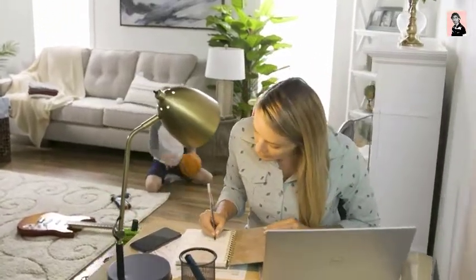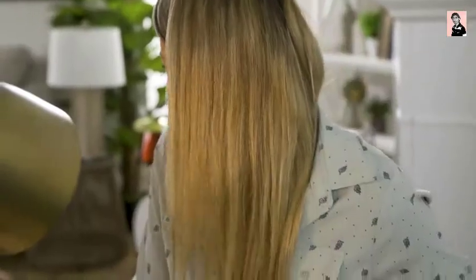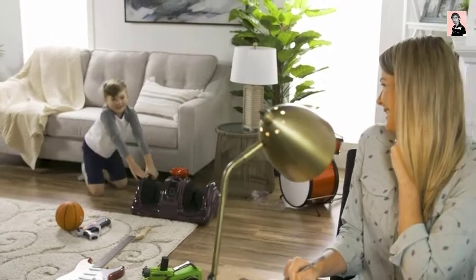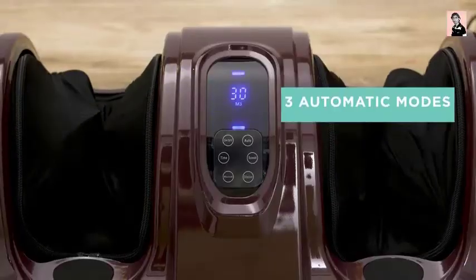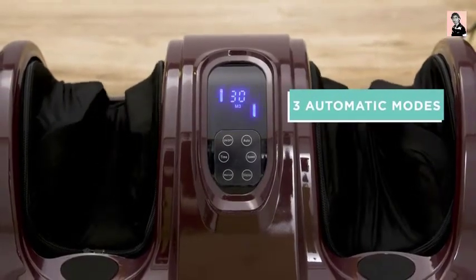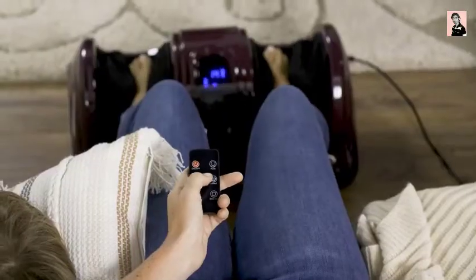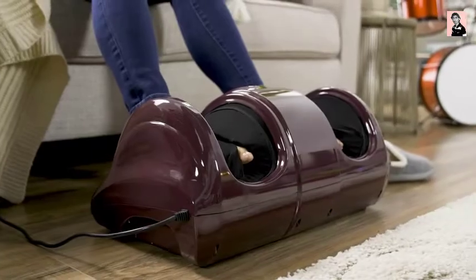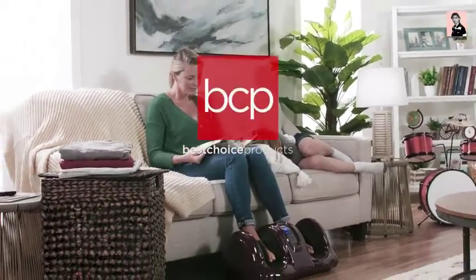At BCP, we know the right gift can make the right day. Multiple built-in functions. Easy and portable. Treat yourself and others today. Only a best choice product.